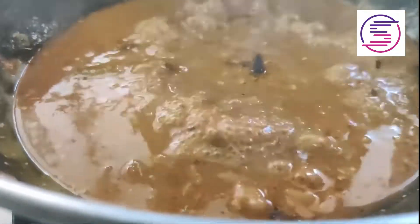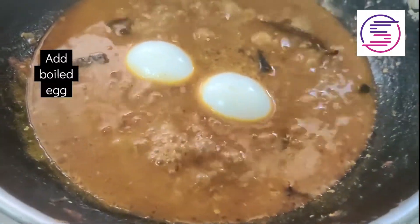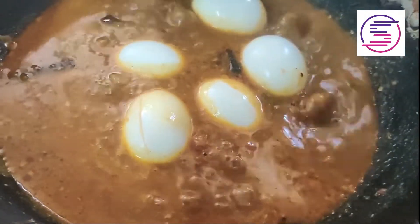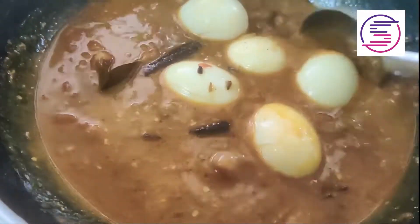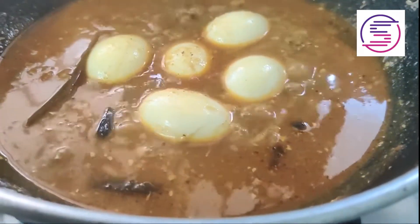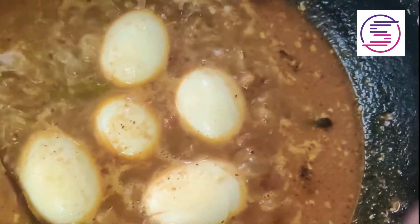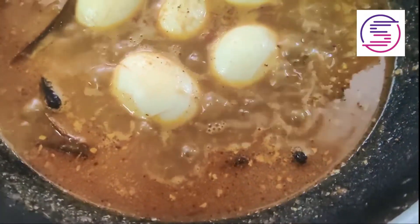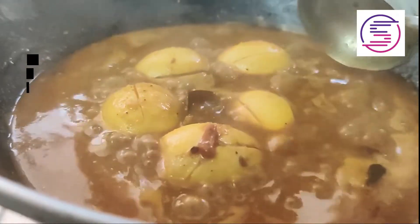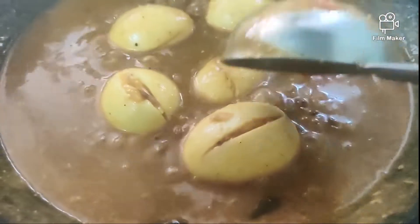Now the gravy is very good. The gravy is very good — let's do it. Let's get started. So we are ready for the egg gravy — please like, comment, and subscribe.